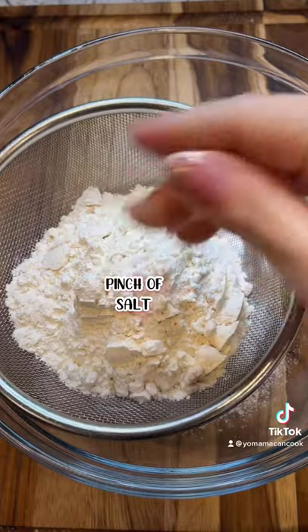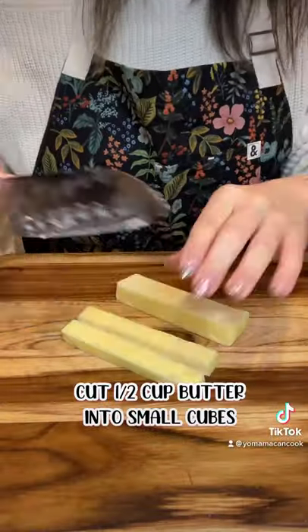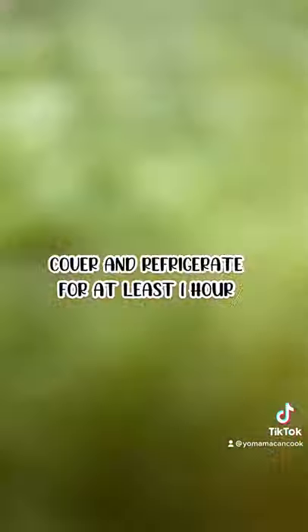For the pastry dough, it's one and a quarter cups of AP flour, a pinch of salt, and two teaspoons of matcha powder — sift that together. Work in half a cup of butter with a food processor, pastry cutter, or your hands. Add a quarter cup of ice water, making sure not to over mix. Cover and pop in the fridge for at least an hour.